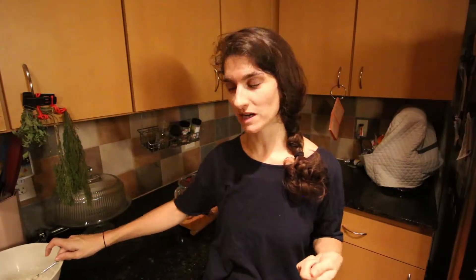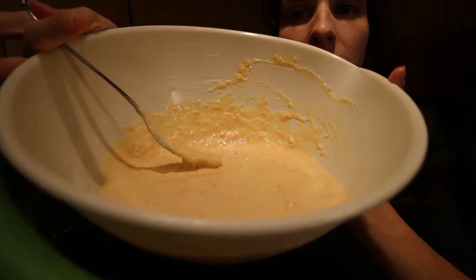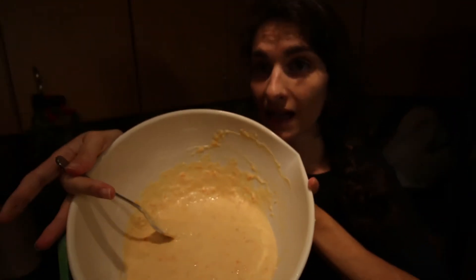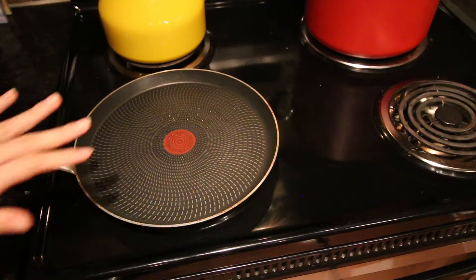Remember, to keep your pancakes fluffy, you don't want to beat the batter too much. You want to keep your batter chunky and delicious. So the pancakes don't stick, I oiled and preheated the pan.